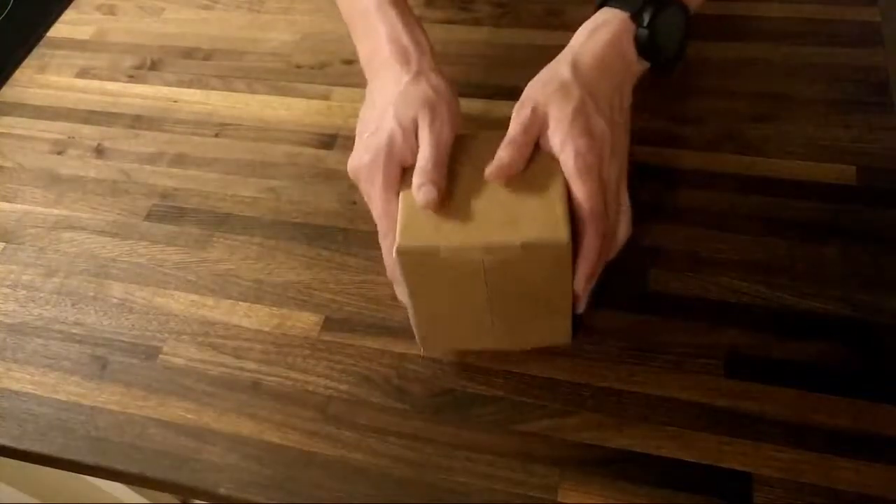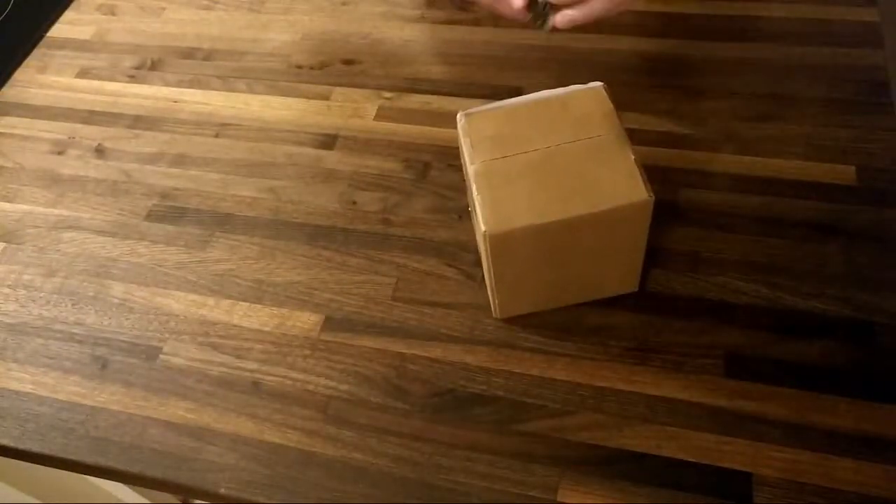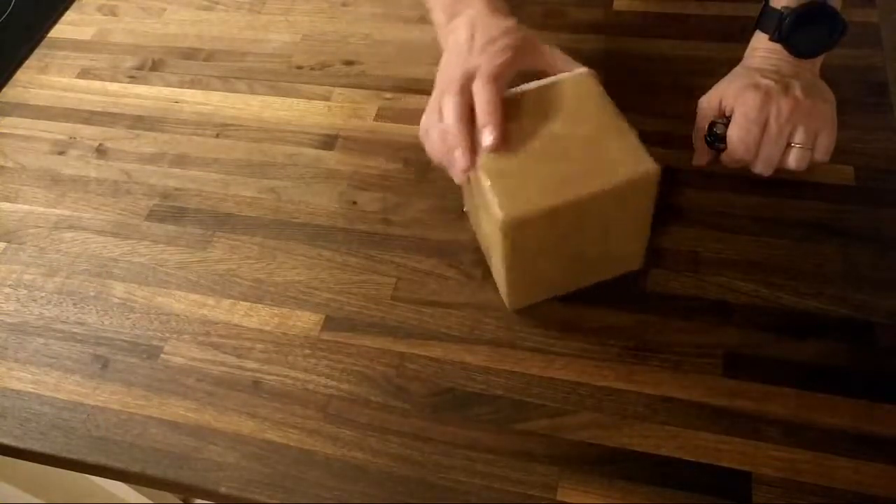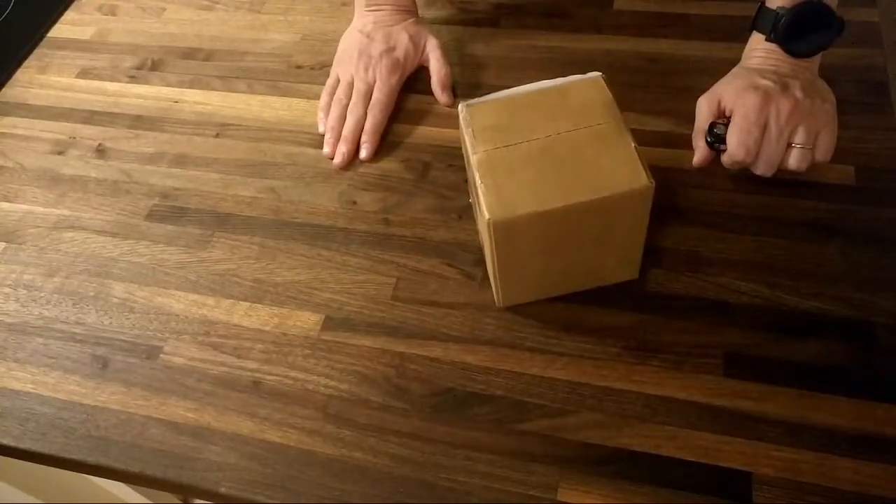Hey guys, let's do a quick unboxing. This is my first Reverb purchase — I've made a couple sales on Reverb but this is the first time I'm buying something.